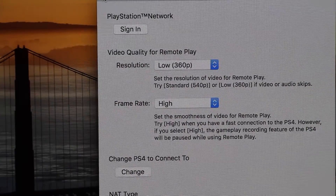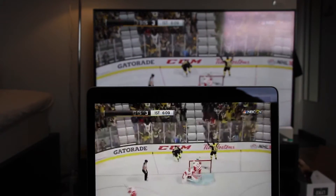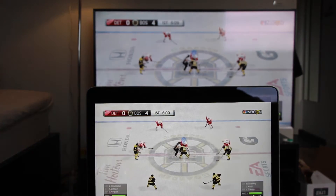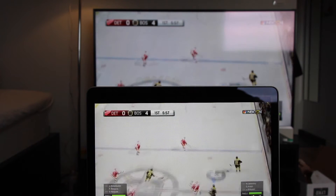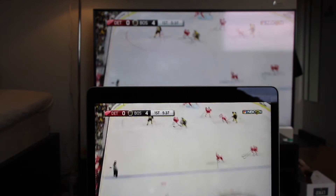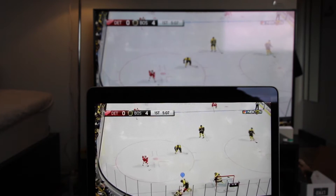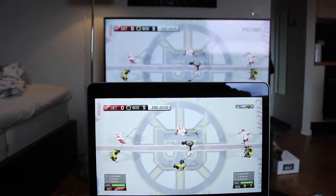So I put the frame rate to high and kept the resolution on low. This time it did stutter just like when I was playing with high resolution. So if you're going to choose between low resolution or high resolution with high frame rate, I would definitely just play with high resolution and high frame rate, because it wasn't enough of a difference to be worth the quality sacrifice.